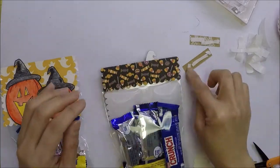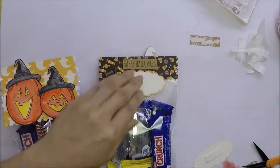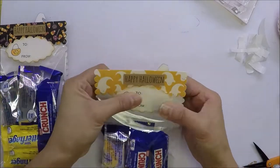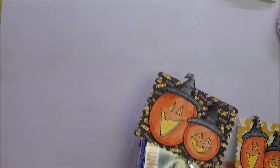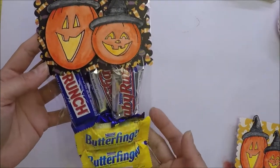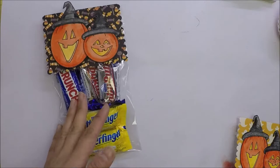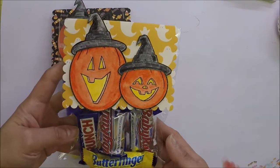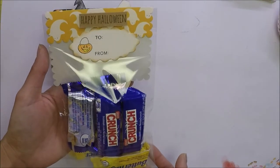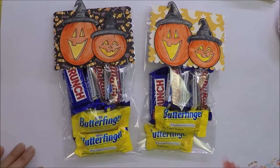I also used foam tape on the back of the sentiment and the 'to and from' and adhered them on the back of the topper. And here are my treat bags ready for Halloween. I'm a little bit sick so excuse the voice — I just wanted to finish this so I can share it. As always, thank you so much for watching, liking, commenting, and subscribing to my channel. I really appreciate it. I hope you liked today's treat bags and I will see you all in the next one. Bye bye.